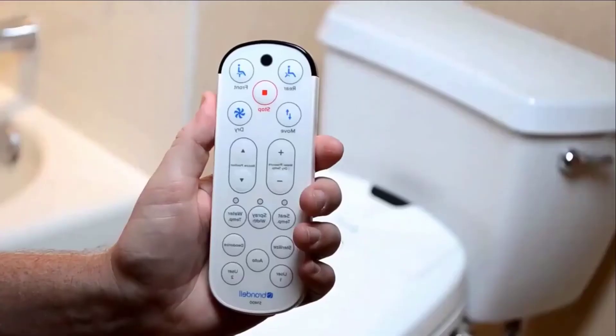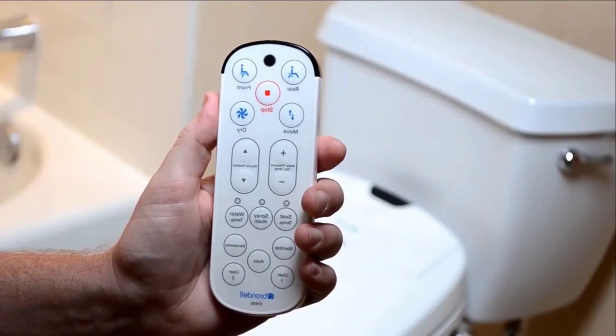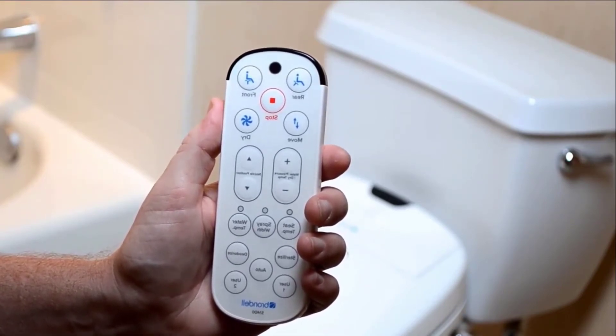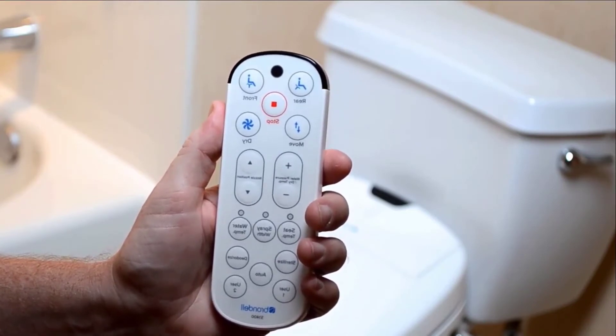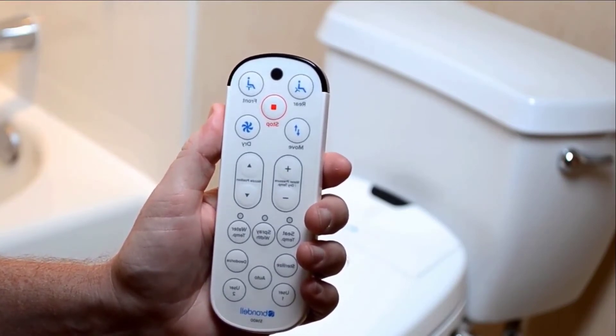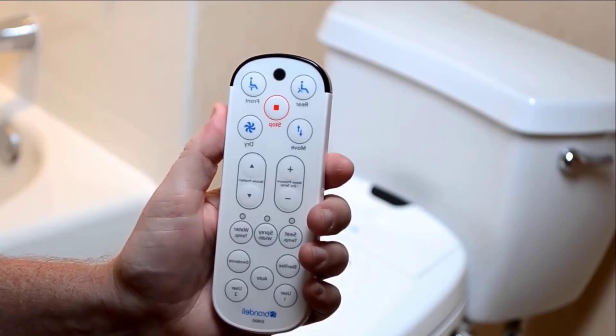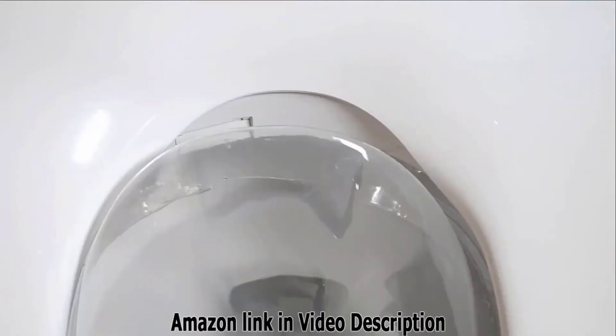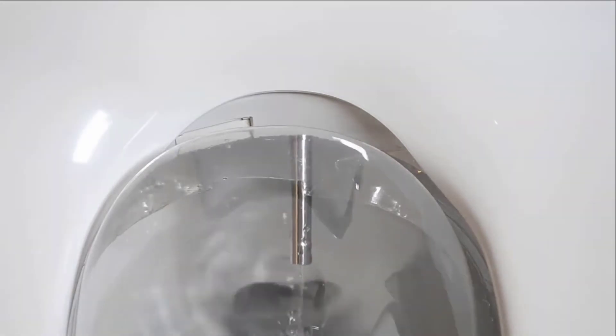It does have a nice aerated wash spray too — it just cleans exceptionally well, very comfortable especially with the heated water. Other things I like about it: built-in deodorizer — that's something you don't get on machines at this price — and you also get a soft close lid, which is really nice. The main feature aside from how well it cleans is it has a really good warm heated air dryer.